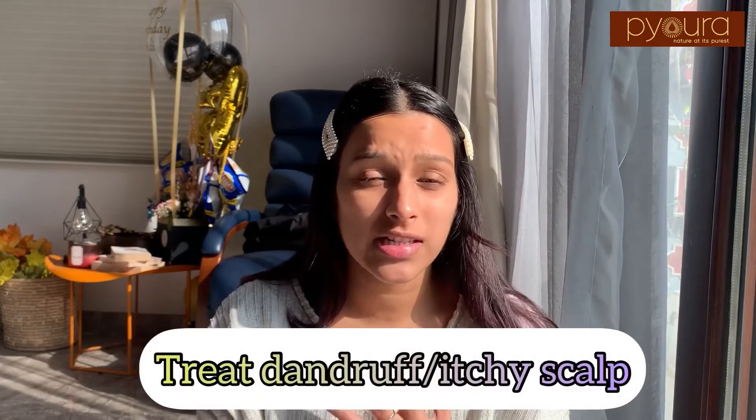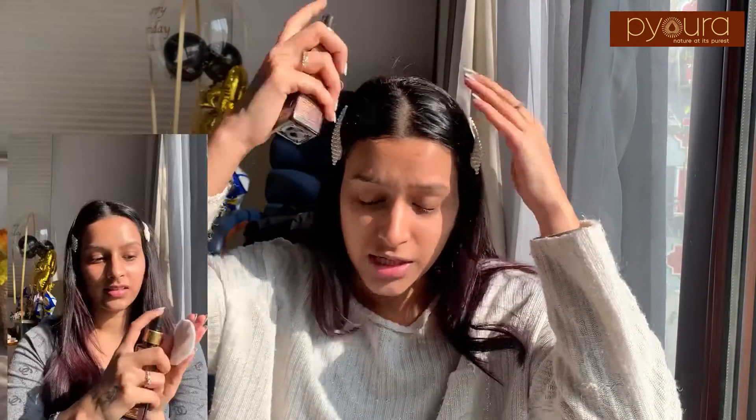The second DIY that you can do with Tulsi leaf water is to get rid of dandruff or itchy scalp, especially in winters. My hair gets super itchy and dandruffy. I can see the dandruff flaking and building up, and for that I simply take this Tulsi leaf water and spray it on my scalp, or I take it on a cotton pad and gently tap it along my scalp to make sure it penetrates deep and gets rid of all the dandruff and itchiness.